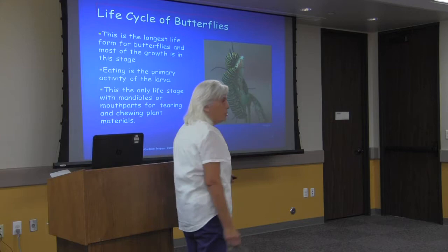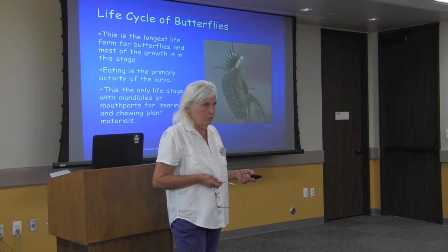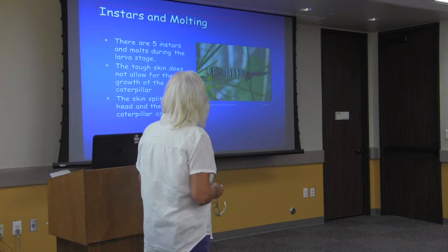We have seen caterpillars strip plants completely, particularly the milkweed. The books say they don't kill the plant and that it will grow more leaves, and mostly that's true, although it is possible to lose a plant to too many caterpillars. Caterpillars can go through as many as five instars, with the caterpillar stage lasting anywhere from five days to a couple of weeks depending on the species.